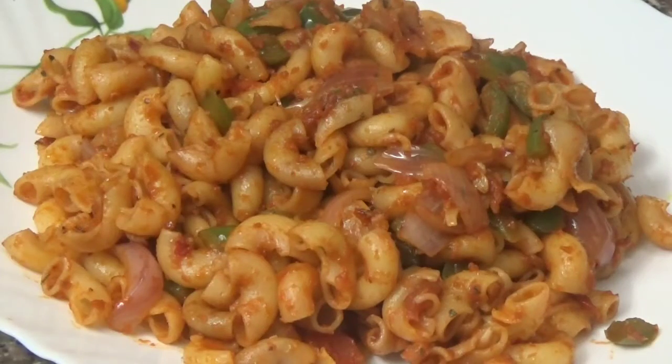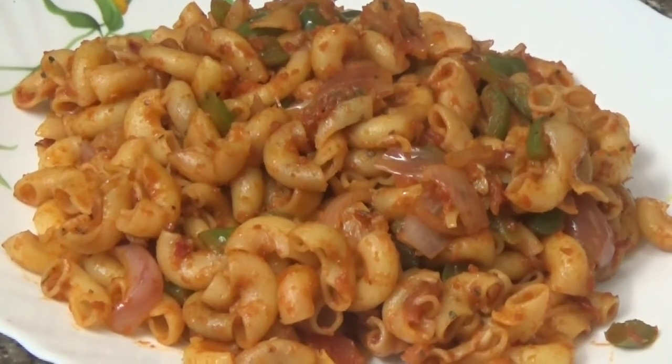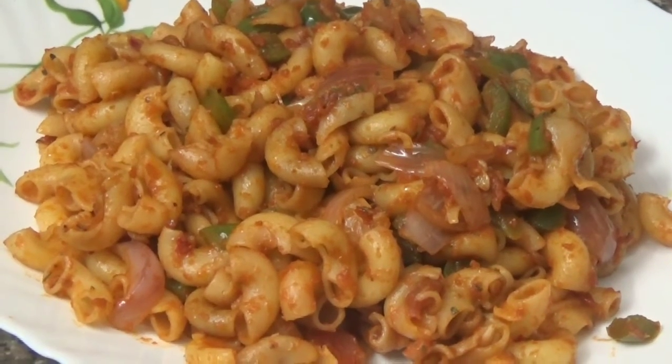See, it looks yummy and tasty! It was very easy to make. If you liked our recipe, please like and share, and subscribe to our channel. Take care!